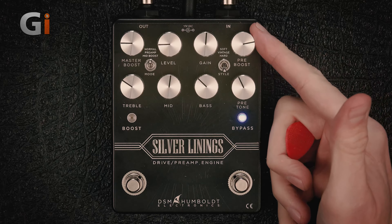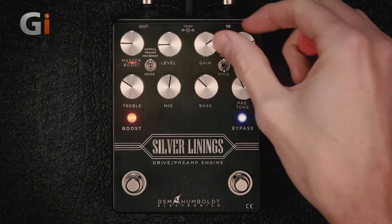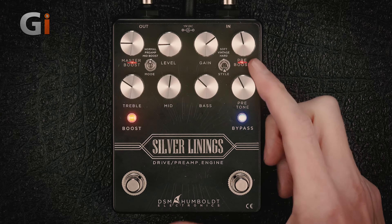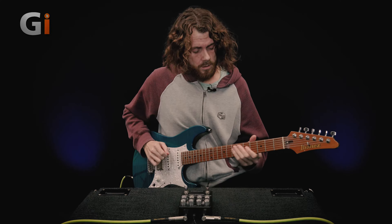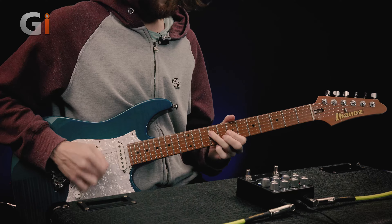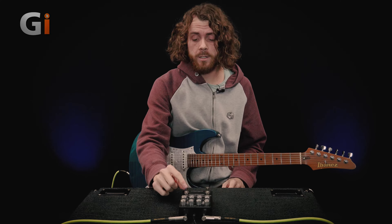If we put it on the hard style now and we use the same pre-boost function, we can hear a bit more modern kind of overdrive. We can shape that even further by using the pre-tone. If I turn that up a bit more, we have a bit more top end. So this is kind of like the tube screamer tone control. You can really shape the EQ of the pedal simply by using the pre-tone.